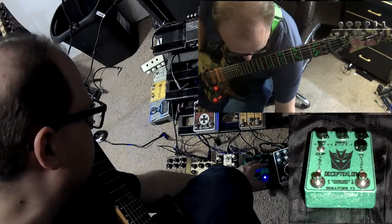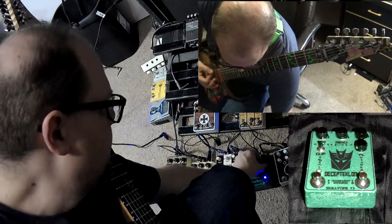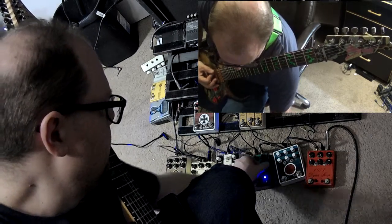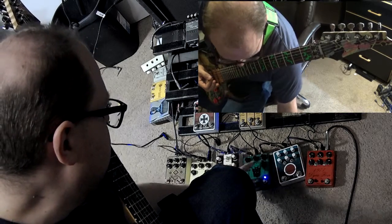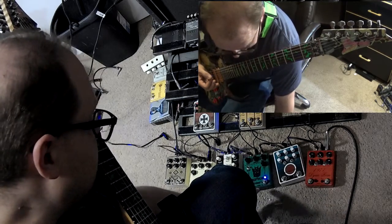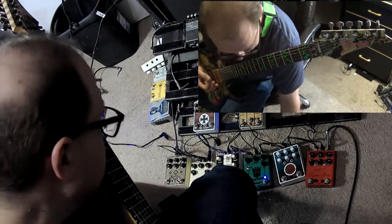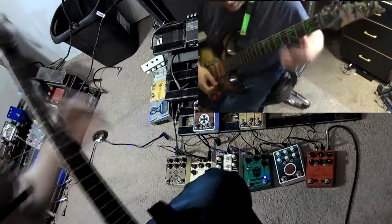So on this guy, we have a volume right here, and then we've got two drive controls. This is called the Decepticon. On the original, these were one control. But you can get some really nice...